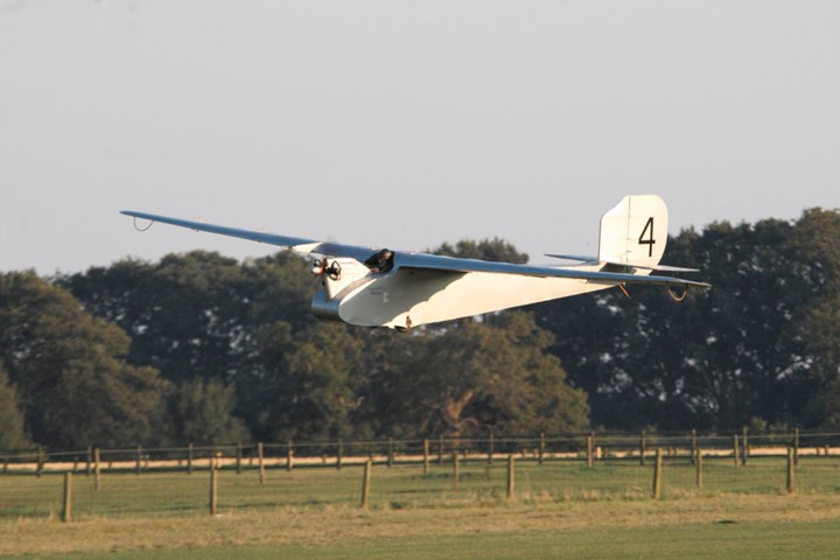The first aircraft, serial number J6973, was built in 1921 for the Air Ministry. Interest in building very light aircraft was encouraged at the time by a £500 prize offered by the Duke of Sutherland, who was the Undersecretary of State for Air.